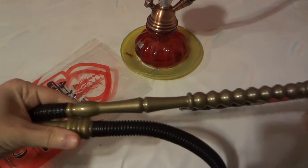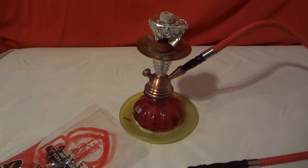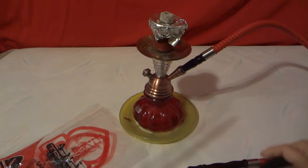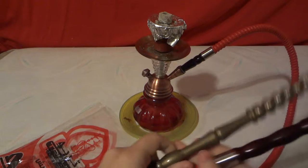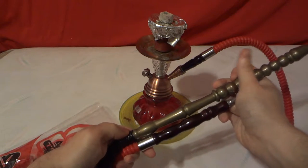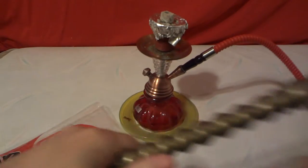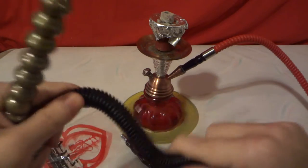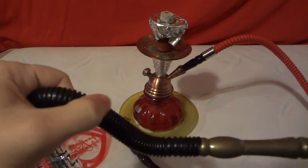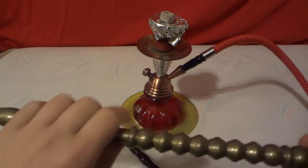It seems to be about the same size in length. The mouthpiece is definitely standard — let me get the camera up here. Roughly about the same for the hose port to go inside. The mouth port is super long — it's like a black little flex hose, kind of reminds me of the hoses on home pools, just really small and scaled down. There's definitely a long section here.